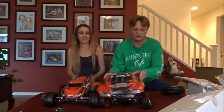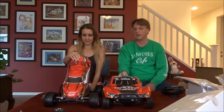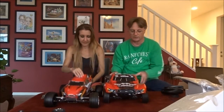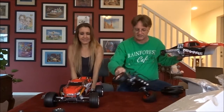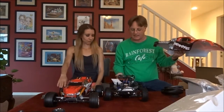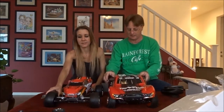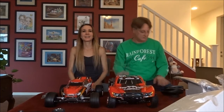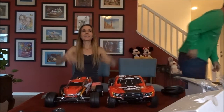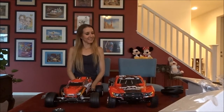We'll have to charge them up and continue the video another time. We just wanted to unbox them. Yeah, that's the first thing you should do — get them out of the box. Awesome. Alright, we hope everyone's had a fun day. Have a fun night. Bye for now. Maybe we'll learn something about them to tell you.